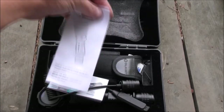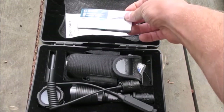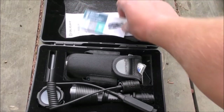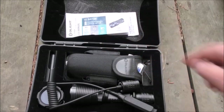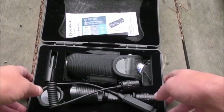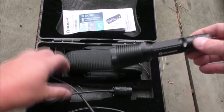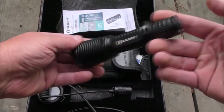We've got the instructions which tell us how to use the flashlight, and the normal information about other products in the range. Olight actually do a very good range — I hadn't heard of them until I got this particular flashlight, so I'm quite impressed with the range so far.